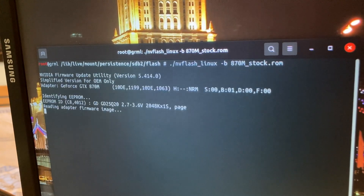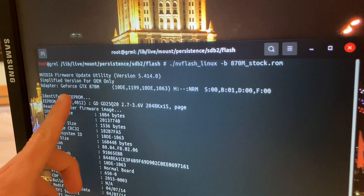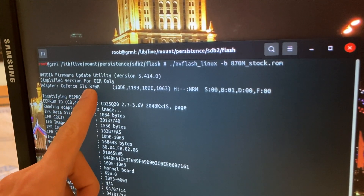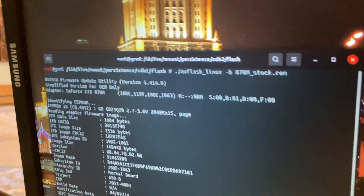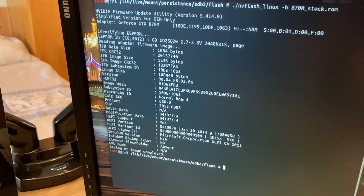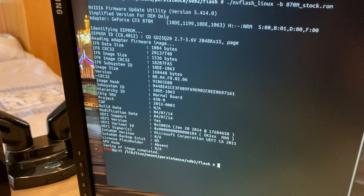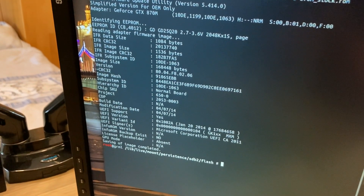Let's see if that works. So let's see what we got — we got the 870M here. So it has recognized it. Oh man, you can't believe how happy I am right now. My graphics card works! It works. Okay, but it saved it, that's good. So now let's get into the nitty-gritty here. Damn, am I hyped.